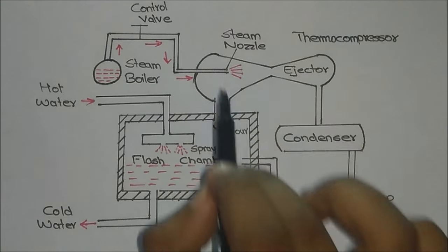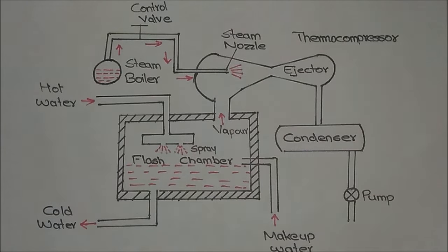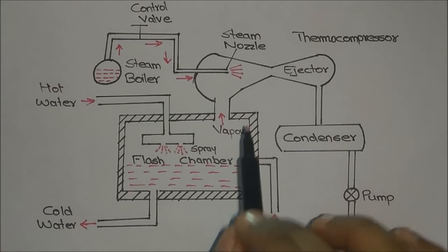As the steam expands through the nozzle, the pressure in the entire area will get reduced, so that the water inside the flash chamber will get evaporated. That is the basic principle.